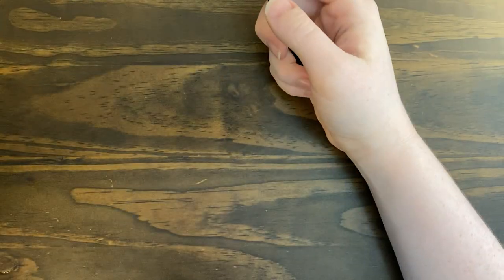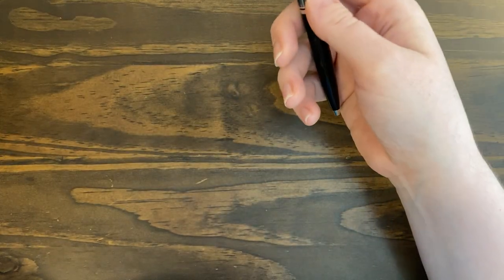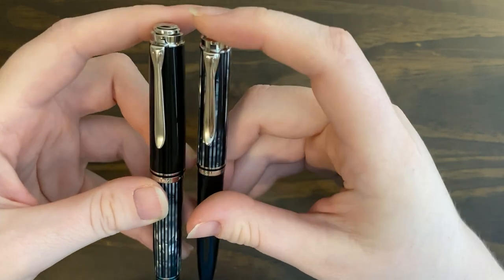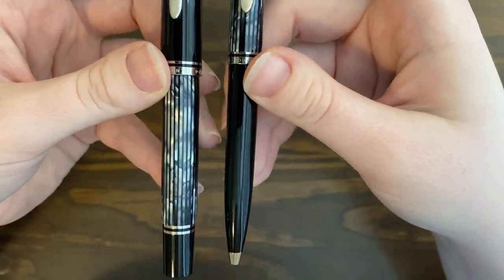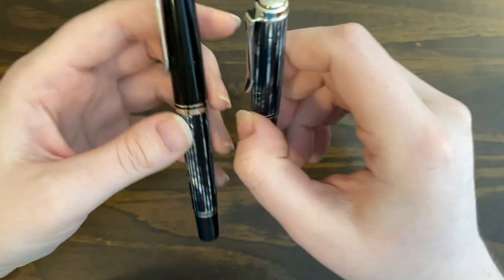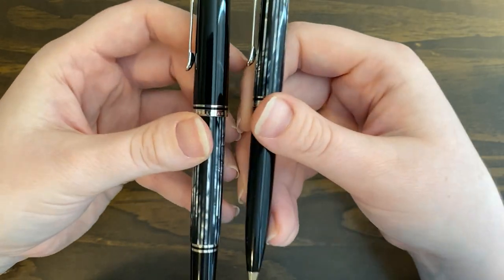If they came out with a rollerball in this pattern, I would definitely buy that too. I don't think they came out with one, which is a shame. But I have the matching set here and I love it. I use the ballpoint quite a bit — it's very pretty.